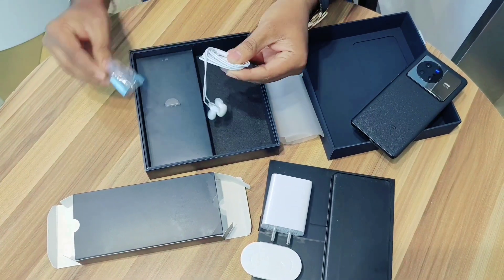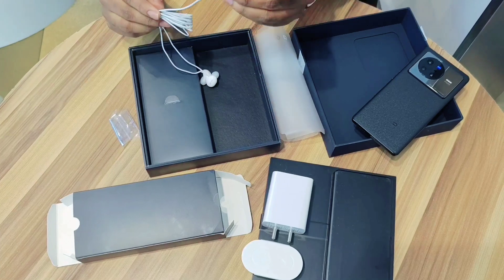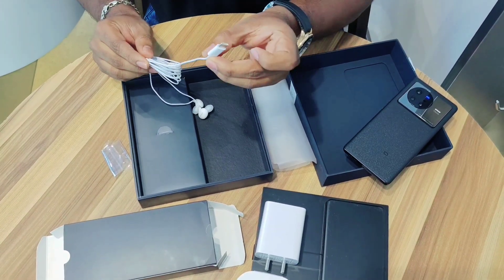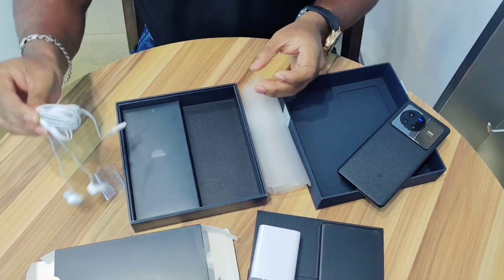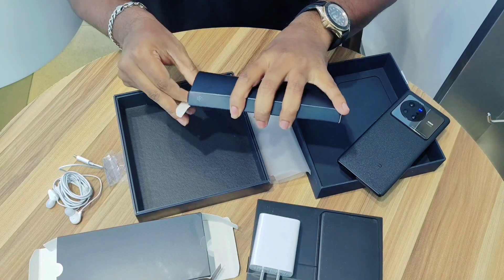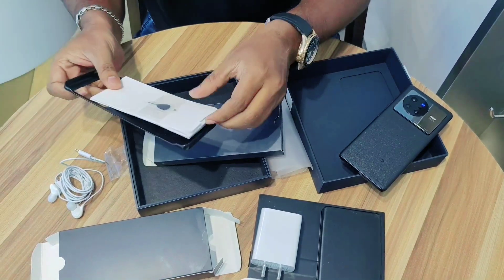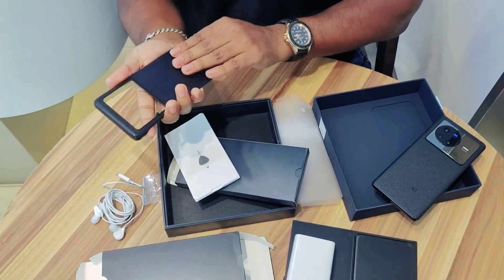Let's look at the earphone. The earphone is open here. The earphone is Type-C. You can directly use your own earphone as well. You will also get a scanner, a cover case, and the Cine Toolkit. The cover case has a lot of features. Now we have seen the accessories.